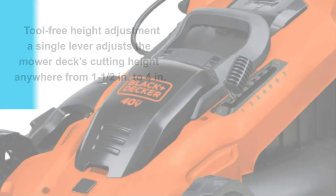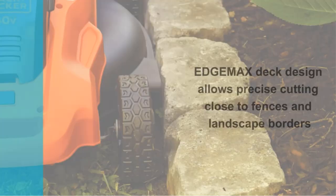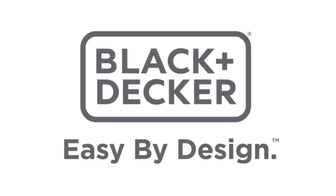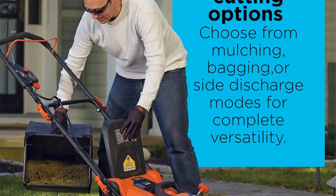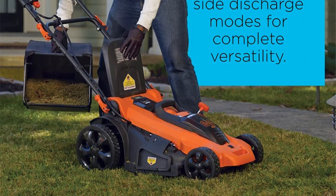With 6 different cutting heights, you get to adjust the height of the cutting blade to suit your preference, and you don't need any tools to do that. Simply use the single lever height adjustment that's included. When it comes to storage, this compact lawnmower occupies a very small space in your garage, and the handle is foldable to ensure compact and convenient storage.